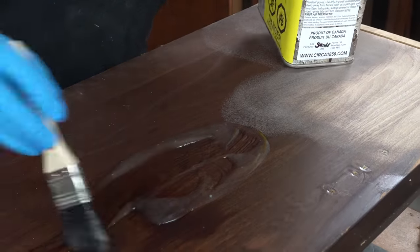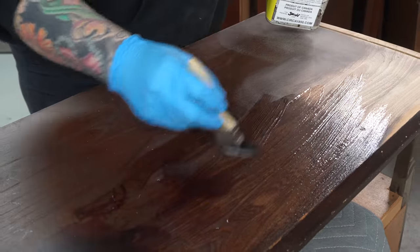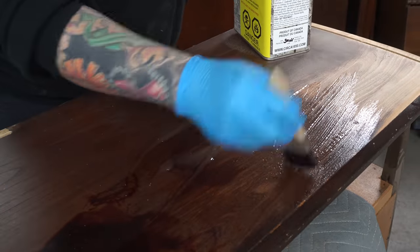Or I can take maybe seven or eight minutes, save the sanding pads, and just scrape this finish away.